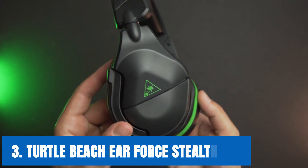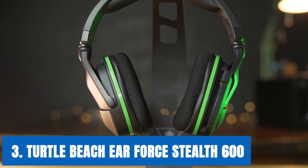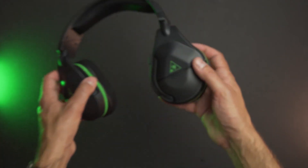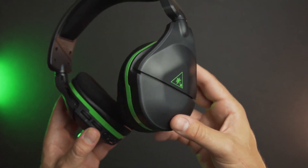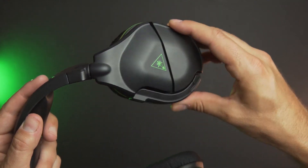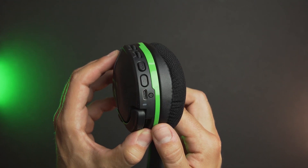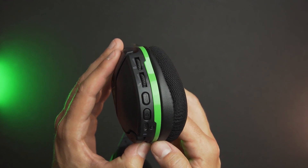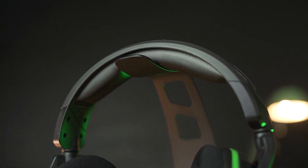At number 3, it's the Turtle Beach Stealth 600. Turtle Beach headsets are known for their superior sound quality, and the Turtle Beach Stealth 600 is no different. It features 7.1 surround sound audio that enables gamers to pick up the slightest sounds within their games. It promises up to 15 hours of playtime per charge, so you'll get a good amount of mileage from this headset for short and long gaming sessions. One of the coolest features is mic monitoring, which allows players to hear the sound of their own voice inside the headset, preventing players from accidentally screaming at others. This headset also features custom sound modes and genre-specific audio presets for games, movies, or music.